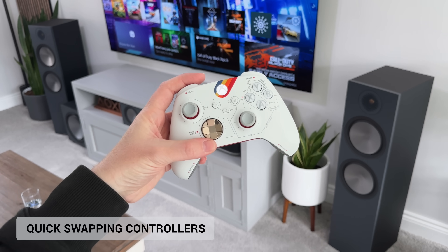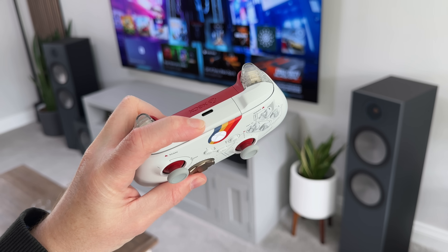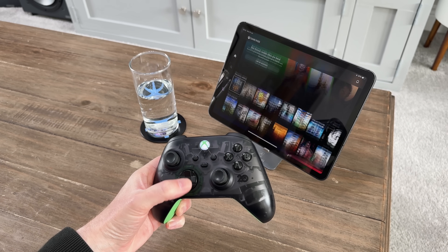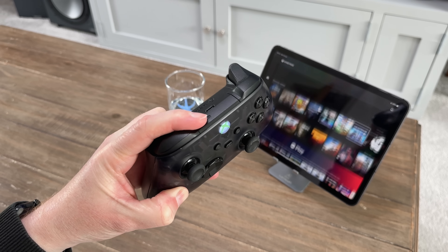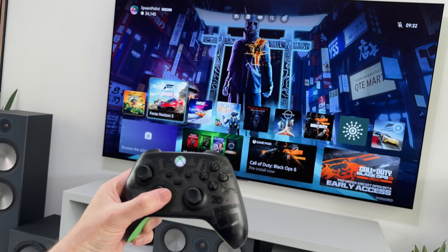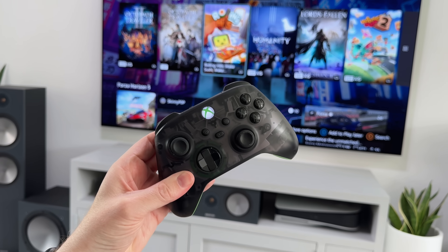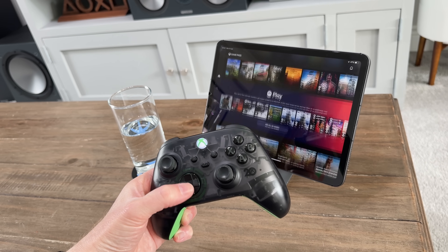Now if you've ever needed to use your controller on an Xbox and another device, you'll know that you have to press and hold the sync button on the controller and your Xbox to pair them. Well, did you know that once you've paired the controller to two different devices, like an iPad and an Xbox, you can quickly swap between the two by simply double-tapping the pair button on the controller? This will instantly swap between the two devices as it remembers the last Xbox and the last Bluetooth device. This is incredibly useful if you're gaming on an Xbox and an iPad at the same time, and it means you don't need to mess around syncing them up again each time you swap.